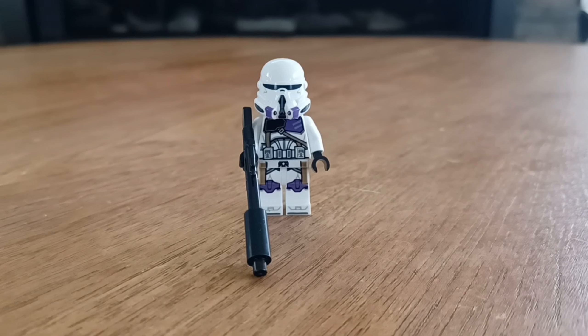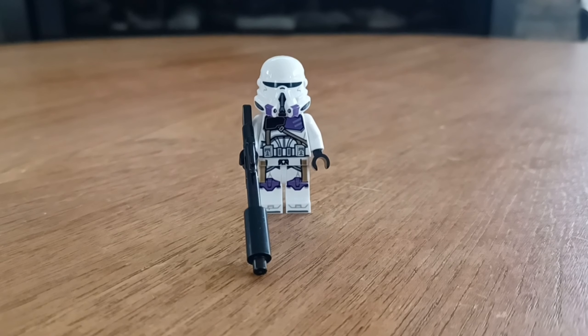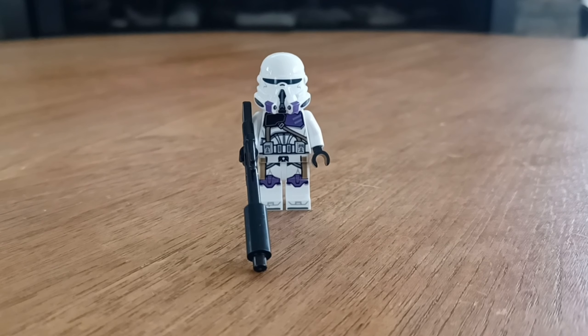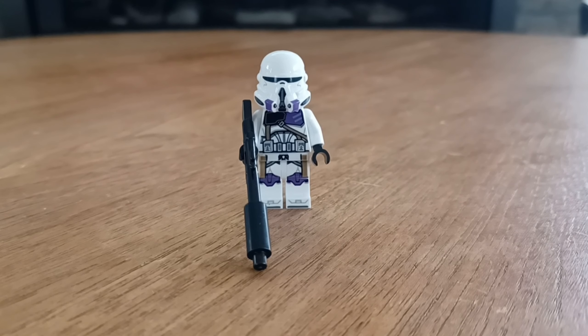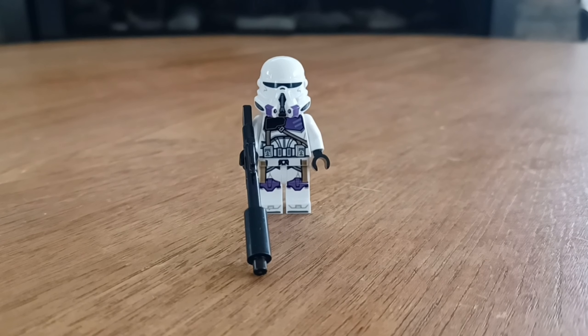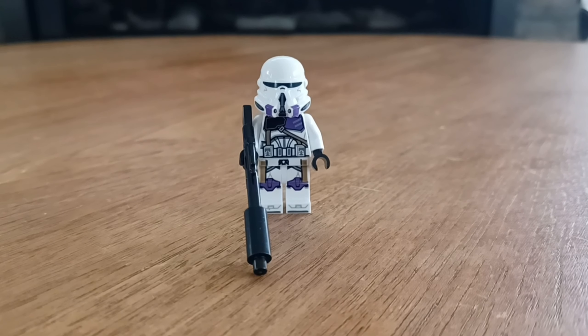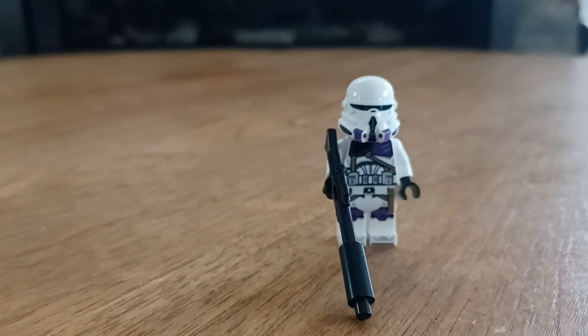Moving on to the final clone in the set, it is the 187th Clone Commander. This one gets a longer rifle, and its prints and helmet are significantly different. It has the airborne helmet with not much print — only a bit of purple on the bottom mouthpiece — and it's a lot denser with the printing, having more straps and extra light sand blue markings on the chest plate. Moving down, it has a waist cape, which is a very controversial topic in LEGO Star Wars. For this figure in particular, it doesn't really bother me, although I see the argument for someone like Fox or Cap'n Rex. There's also toe printing on these guys — really nice stuff — and he also has that new clone face.